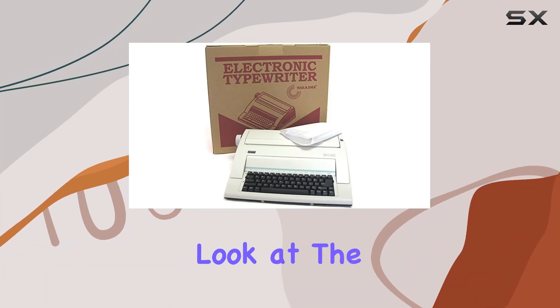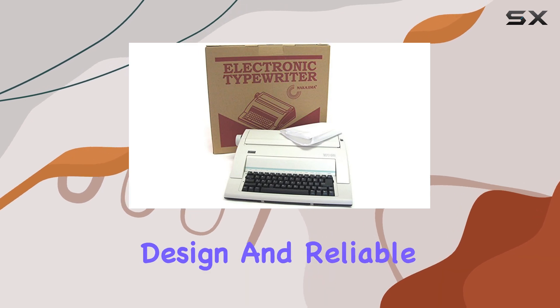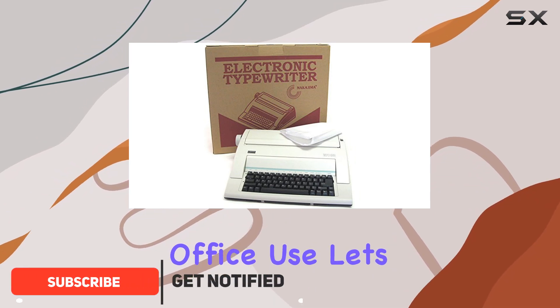Today, we're taking a closer look at the WPT-150 typewriter. With its classic design and reliable functionality, this typewriter certainly stands out. But is it suitable for office use? Let's find out.